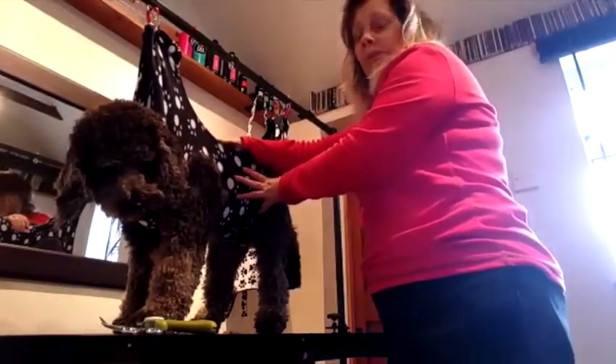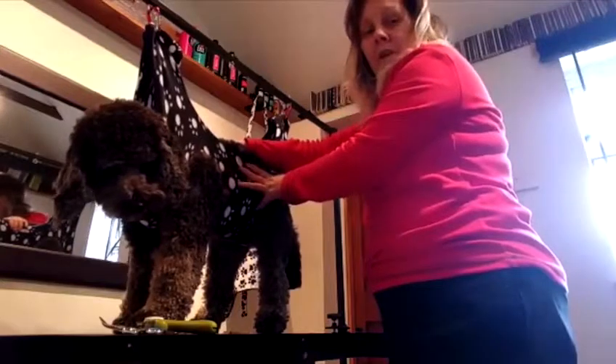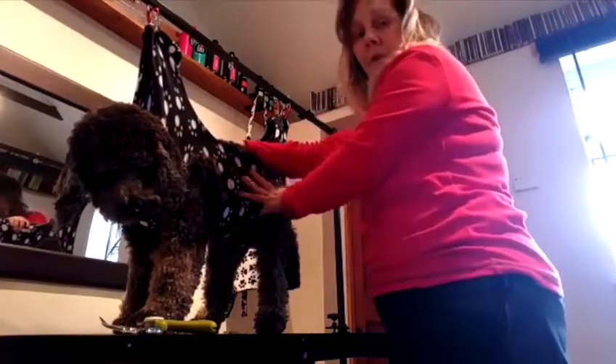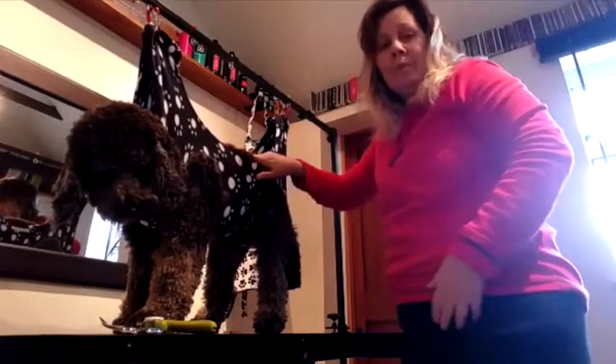I hand make these, so if anybody is interested, please just email me and I can see what I can do for you. I hope you enjoy it. Thank you.